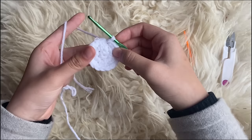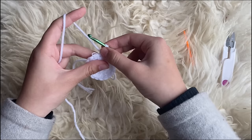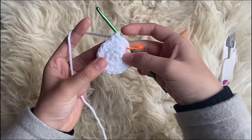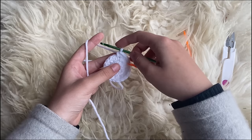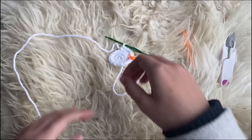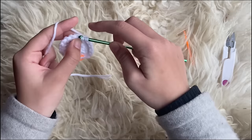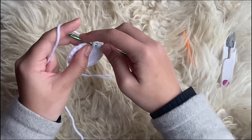For the next row, make one single crochet, mark it, then make two single crochets in separate stitches before making an increase. For the row after, make three separate single crochets before an increase. Then four before an increase, five, and finally six — that's where we stop. We always add one more separate single crochet before the increase each row. If you understand the pattern, you can skip to the next chapter.